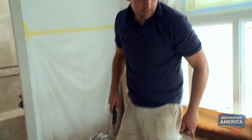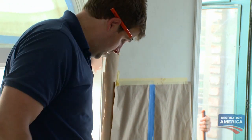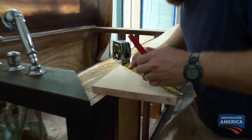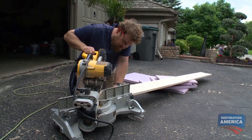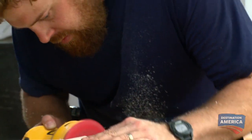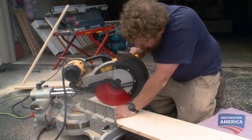Yay! That actually came out better than I thought it would. So let's go get some new 10-inch boards. We'll run 10-inch, 10-inch, and then a 4-inch, and we'll be done. Sounds good.